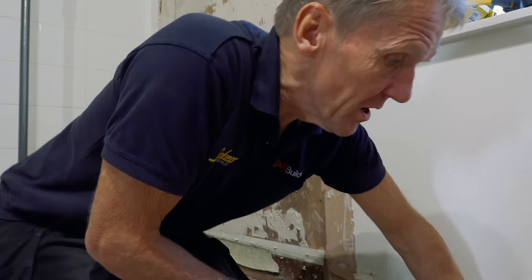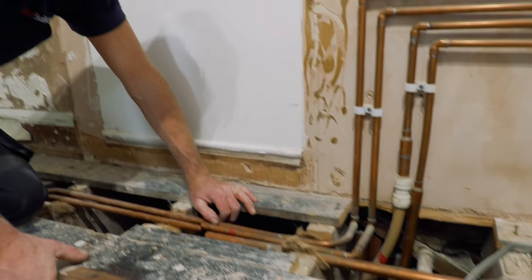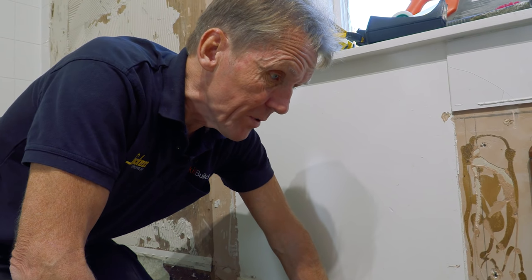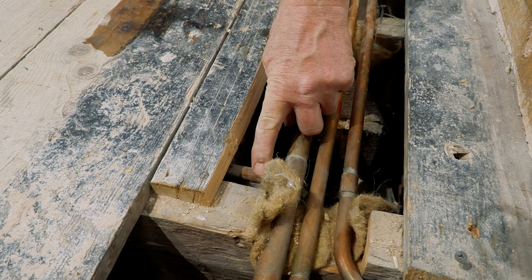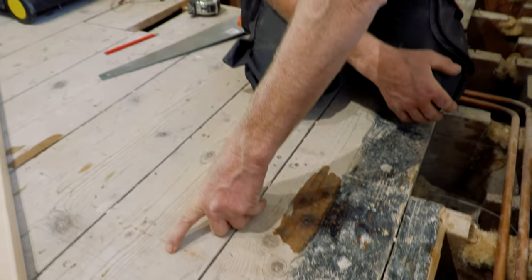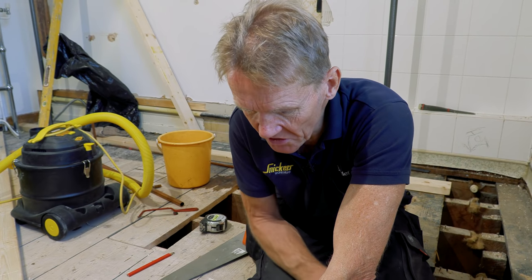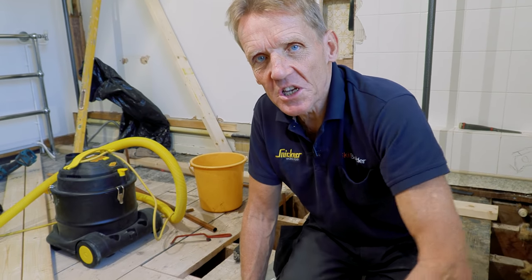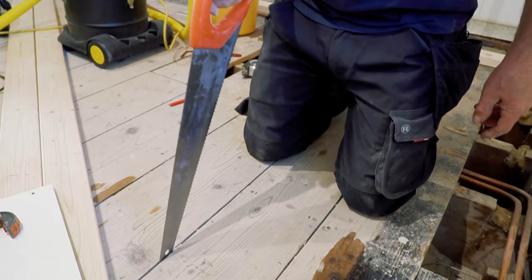I'm taking all this pipework out and as I've already mentioned, you've got to keep thinking, looking, working out what's what — because it's very easy to start ripping stuff out and forgetting where things are. I can see this 15mm T coming out here with a branch going off somewhere, and I don't know where it goes. I'm going to have to trace that out, because the worst thing is you cut something off and then a couple of weeks later someone says that basin in the spare bedroom isn't working.